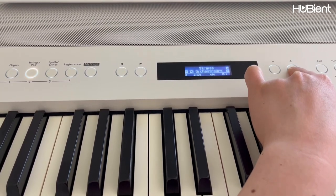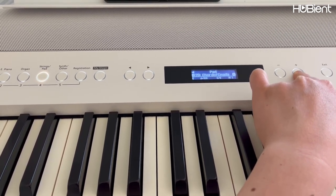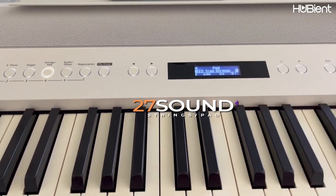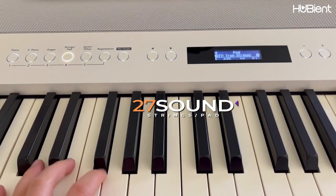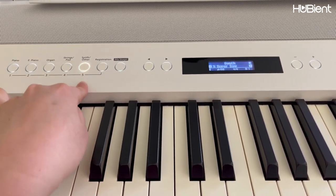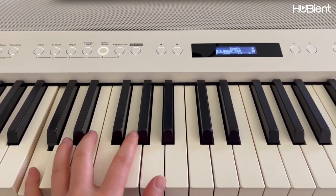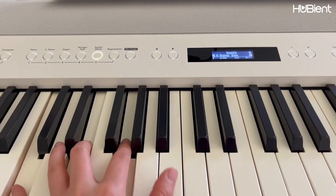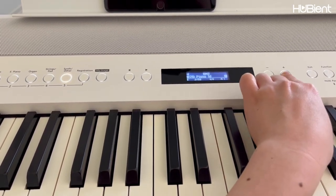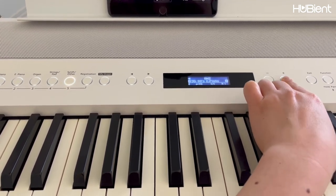There should be about 18 or 20 different string pad sounds. Oh, there's more than 20 — 27 strings. That's a lot. And last but not least, we have synth. Very futuristic sound. Let's see how many we have for the synth — it seems like there are over 20 synth sounds. Wow, there's a lot.